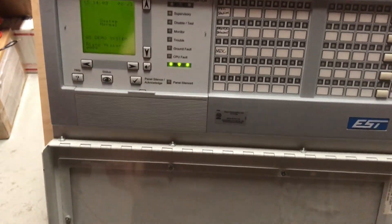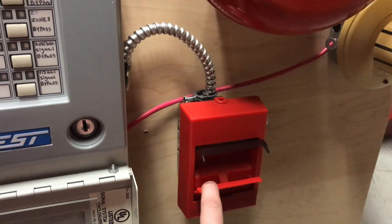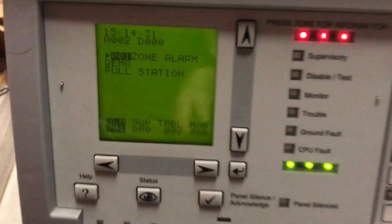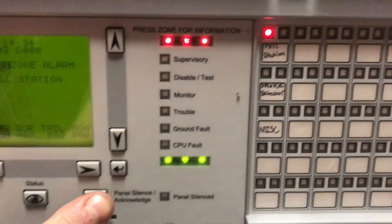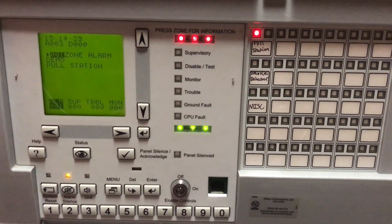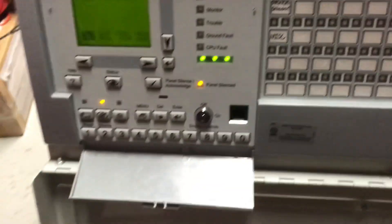Now that we have gone through all that, let's go ahead and activate the system — the system will be on code 3, and the LED annunciation will light up. I don't know why it does 4 beeps instead of 3, but yeah.